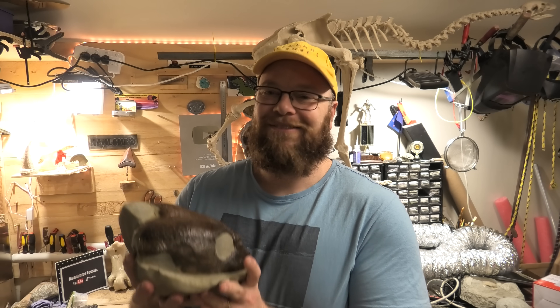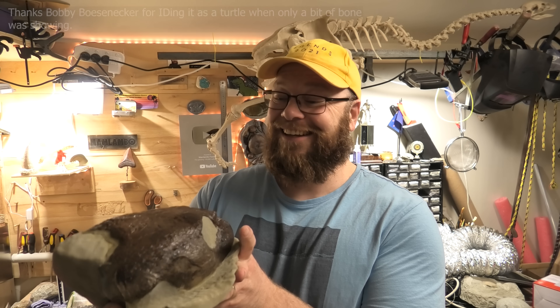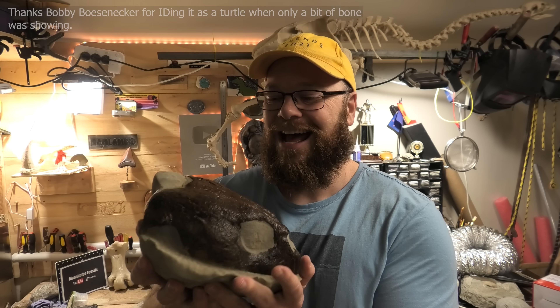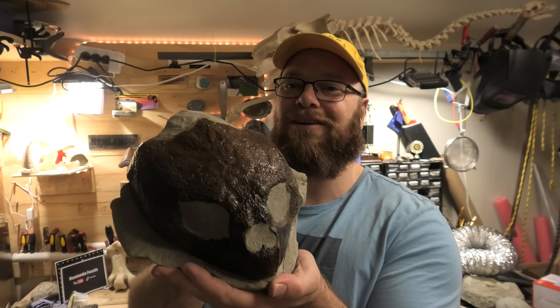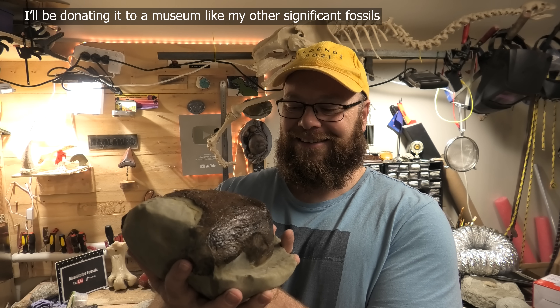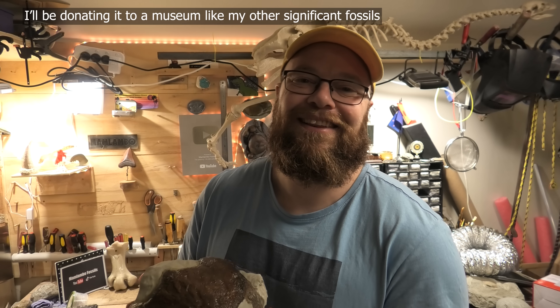Thanks so much for joining me everyone. I really hope you enjoyed this prep — I really did. This is such a cool fossil. This is probably my rarest fossil yet. I don't know of any other turtle skull of this size that's been found in New Zealand. So cool — stay safe out there, I'll see you on the next hunt.